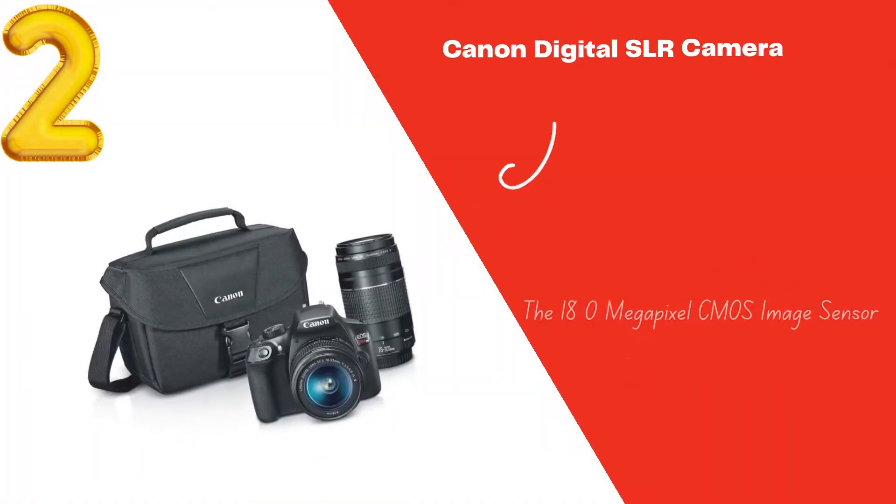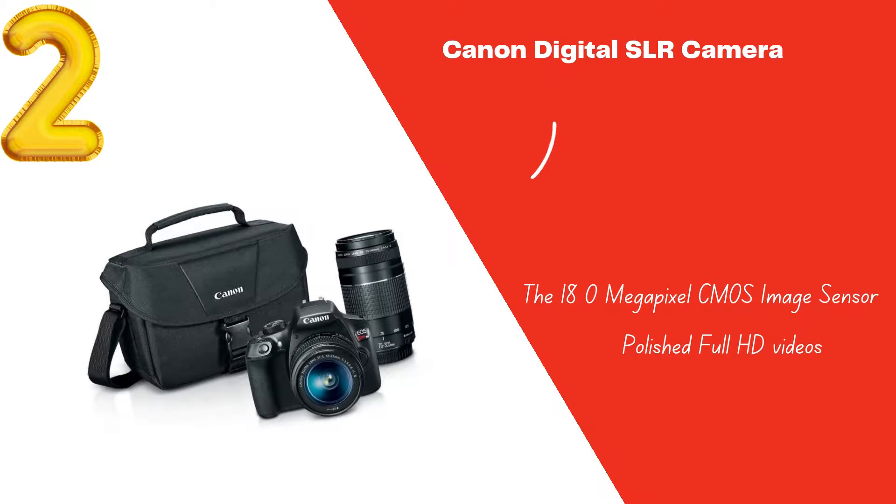Canon EOS Rebel T6 — Skating Video Cameras. The best features of this camera are built-in NFC and Wi-Fi for easy transfer and wireless control, a large LCD monitor, a 9-point AF system, and Basic Plus Mode.